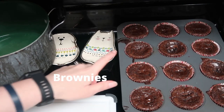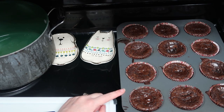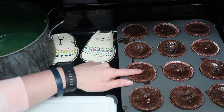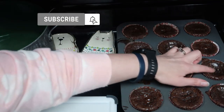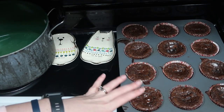Okay, my cupcakes came out. I had to wait a little bit. I guess they weren't completely done cooking because you can see how this one collapsed. But some of these look good. I didn't want to over-bake them, so just a couple of them look a little collapsed, but these look good.